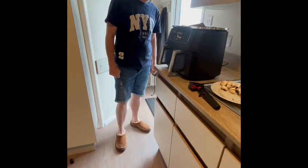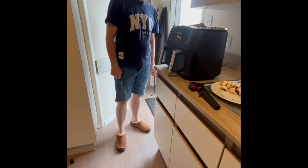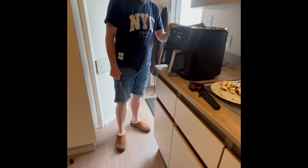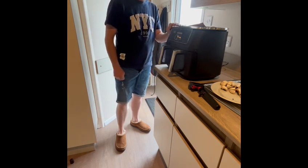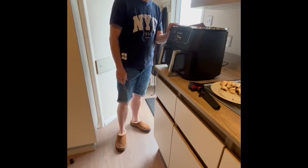Good morning guys, you join us in the caravan this morning and I'm going to cook a full English breakfast in a caravan in a K-Star with my trusty Ninja. Hopefully I can cook it all in the Ninja, so follow on and see what happens — wish me luck!